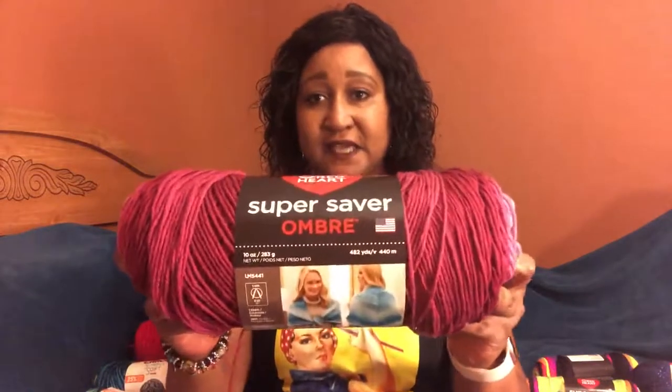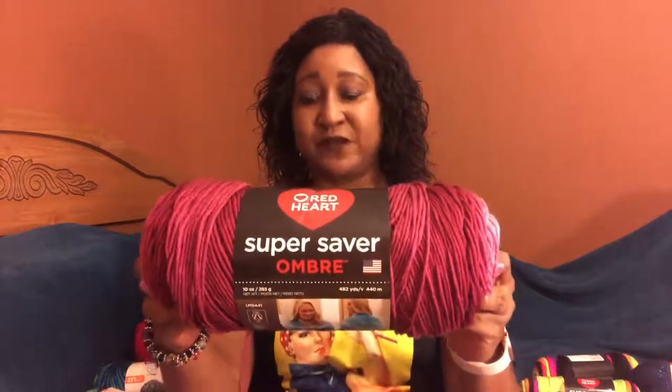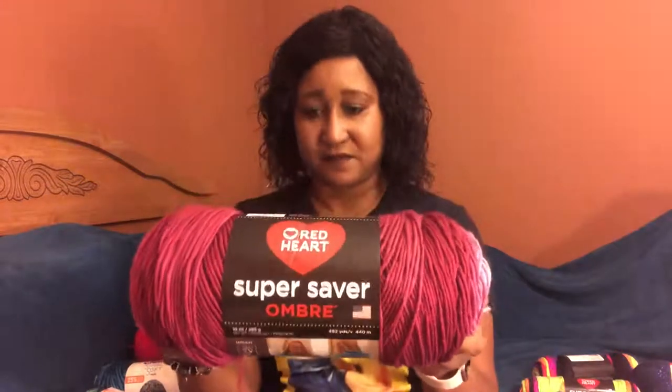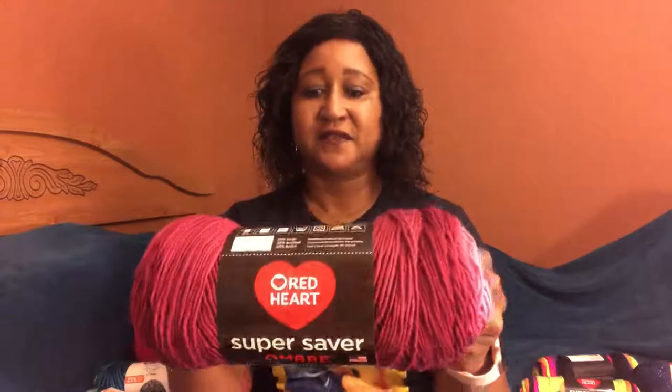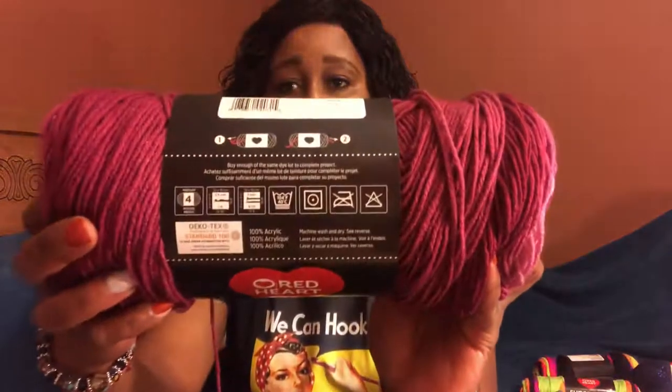First off I got this Super Saver Ombre, and I'm telling you I love this — it's an awesome brand because when you do shawls it has seamless color. This colorway is called Anime. It is a worsted weight four, the recommended hook size is an I9 and it's a 5 millimeter. For the knitting needles also 5 millimeter, and it's 100% acrylic, machine wash and dry.